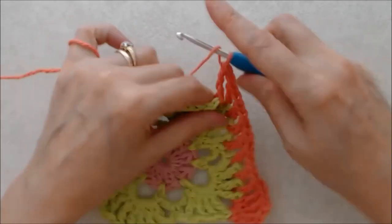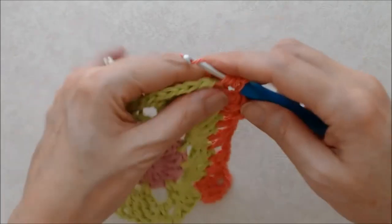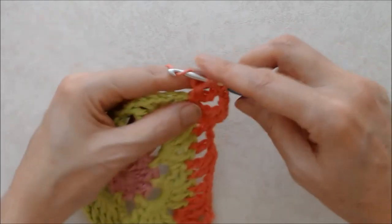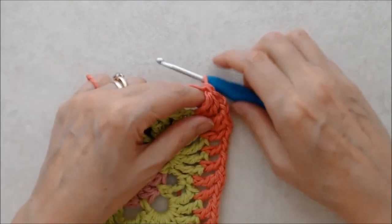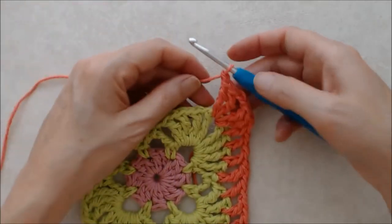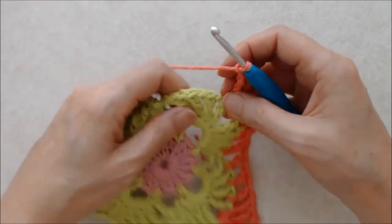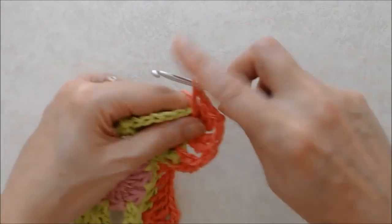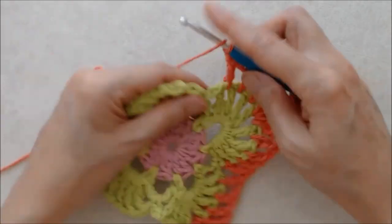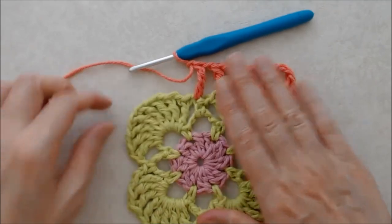Yarn over twice and work your treble into the top of the single crochet — make sure to go past the chain one space and work into the actual stitch, going under both loops. Then chain one and do a double crochet into each of the next three chain one spaces with a chain one in between each double crochet. When you reach the fourth chain one space — the center of the petal — work your corner there: two treble crochets, chain two, two treble crochets. Repeat that pattern all the way around.